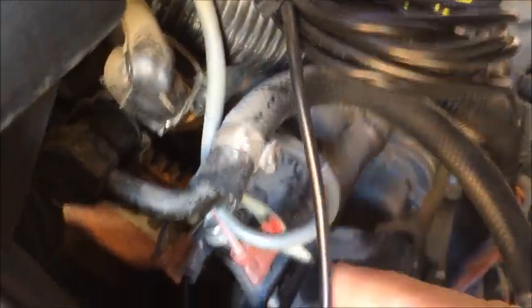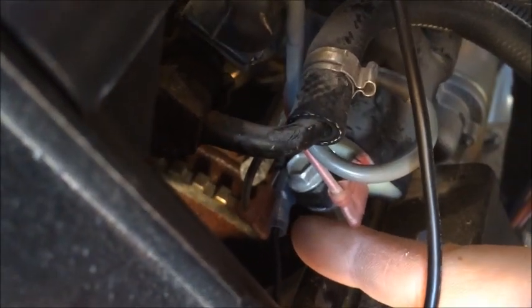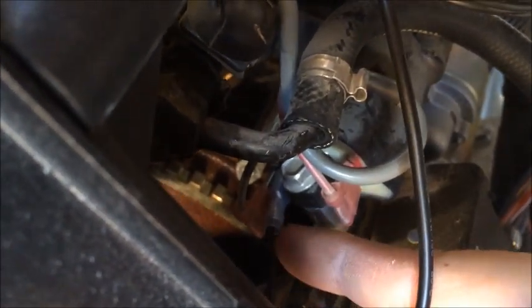Right underneath this loom is our other coil. Those are positive and you can see we split into the negative along with the engine negative. Now we just got everything wired up and it's time to start it.